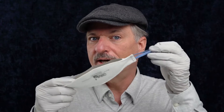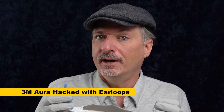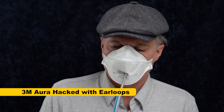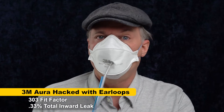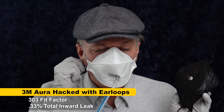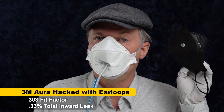Now we're going to compare this to the 3M Aura, but we're going to do a special comparison. To be fair, I'm going to compare the Hard FFP2 mask to a 3M Aura where I have cut the headbands in half and tied them into ear loops. So that's going to compare an ear-loop mask to an ear-loop mask. The result was 303 — that means this mask is way better than the Hard FFP2 mask even though they both use ear loops. 303 means there's a total inward leakage of about one-third of one percent, as opposed to 10% leakage with the Hard mask.